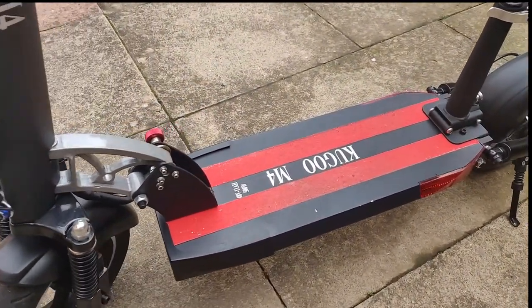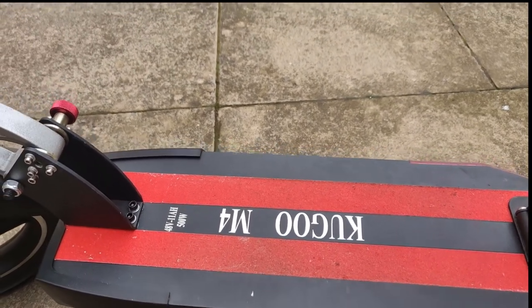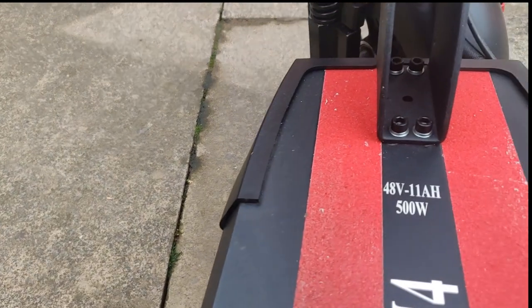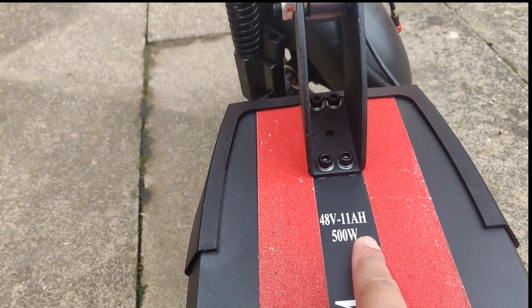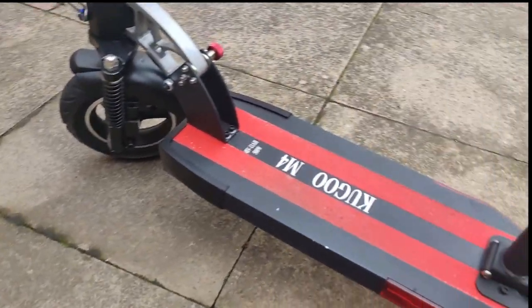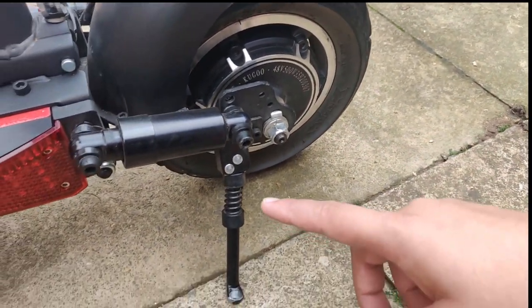On the deck you'll find the M4 branding, and it also shows you the voltage of the battery, the current capacity, and the wattage — so 48 volts, 11 amp hours, and 500 watts. Moving on, you have the kickstand, which is pretty good and supports the weight well.